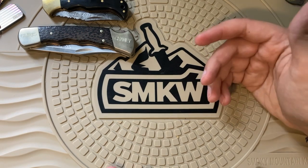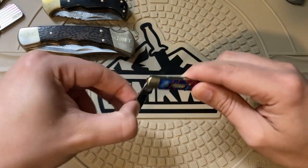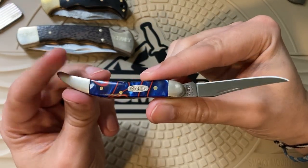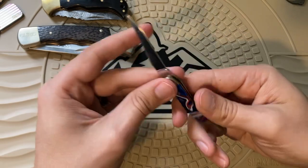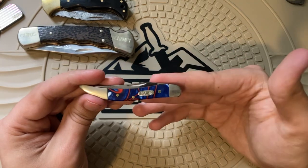I have one Case knife here in a patriotic design. I got this from a friend — it's pretty cool: red, white, and blue. The blue is kind of a resin and the red and white is a kind of interesting material. But yeah, that's my Case knife.